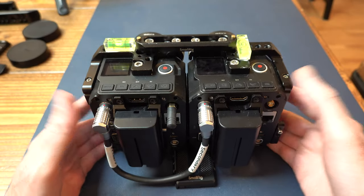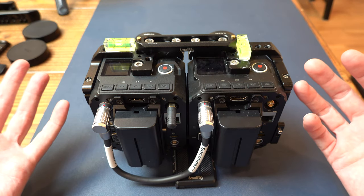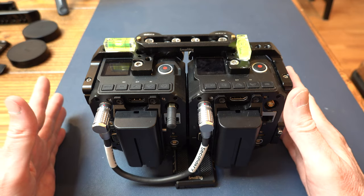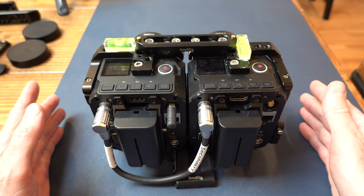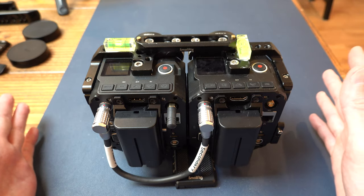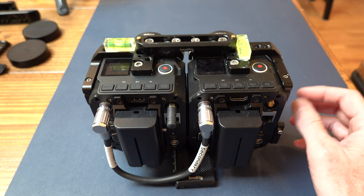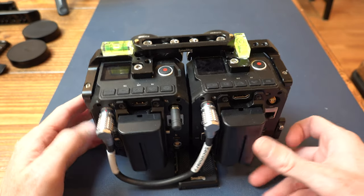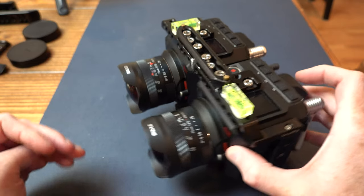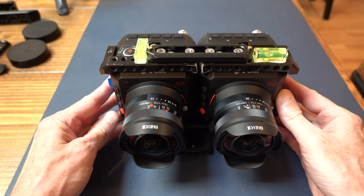This is basically a no-compromise 3D setup. Z Cam, from the start with the E1 and the E2, had synchronization capabilities built into the camera so you really don't have to do a whole lot of complicated stuff. The great thing about this rig is it's far simpler to deal with because everything is pre-built — you don't have to do any wiring, you can just buy stuff and have an unbelievably good 3D camera. This thing basically lives up to that hype.